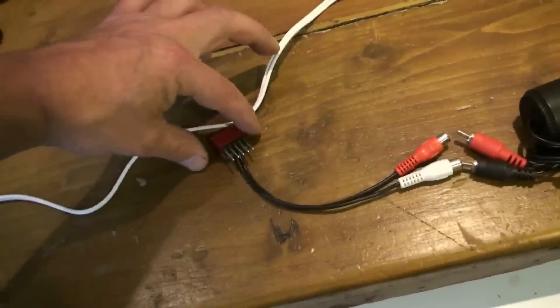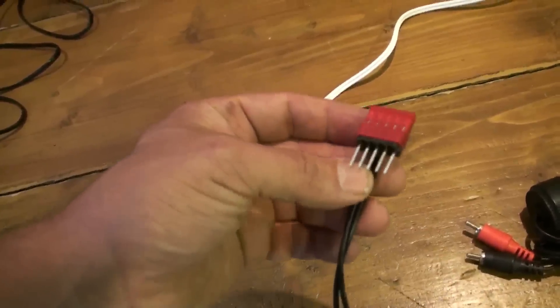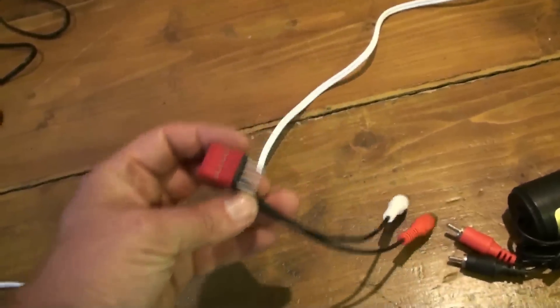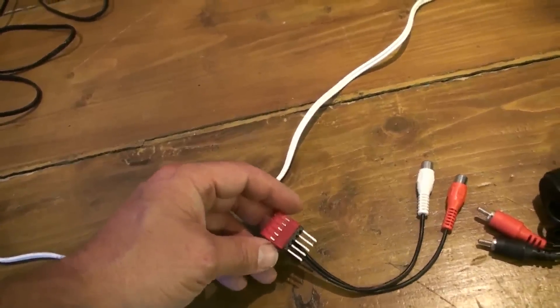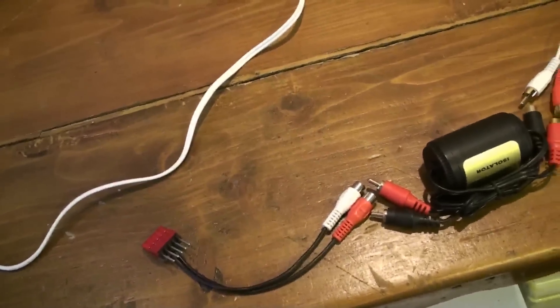And then that connects to a piggyback connection. You're going to take a cable off inside the jukebox, plug this in, and then plug the jukebox cable into that — it makes the lights flash and lets the audio out — and we shall go through that now.